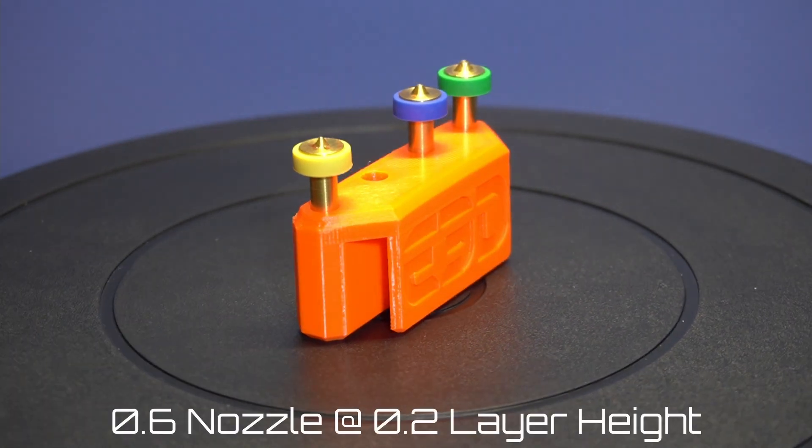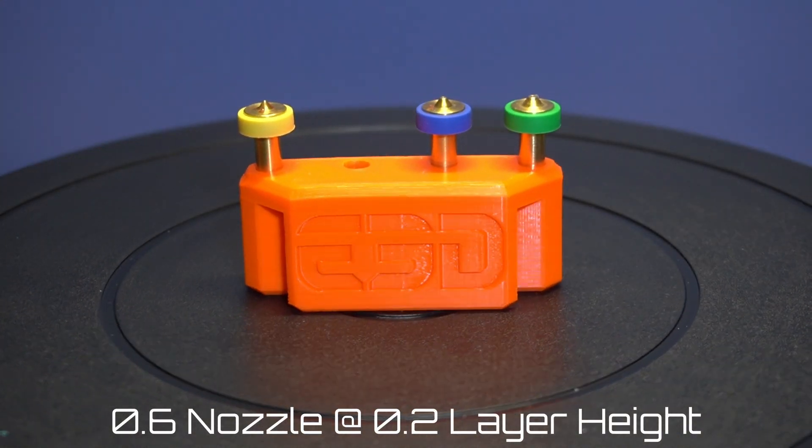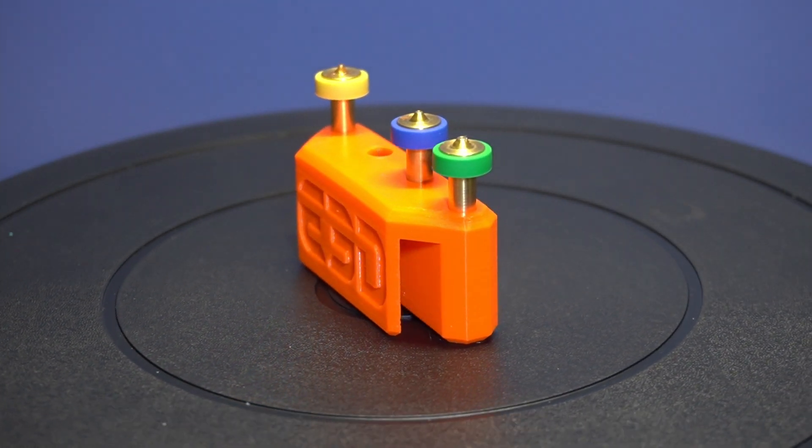My next print was this nozzle holder provided by E3D, done in Prusament Orange PETG using a 0.6 millimeter nozzle. It came out absolutely flawless and looks beautiful. I wanted to print it at a 0.3 millimeter layer height but I forgot to change that setting.